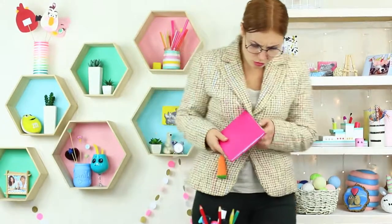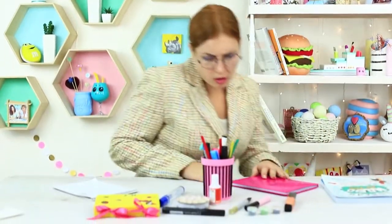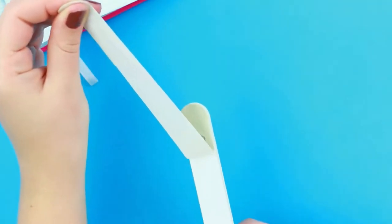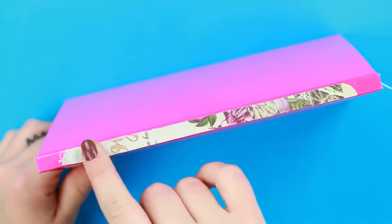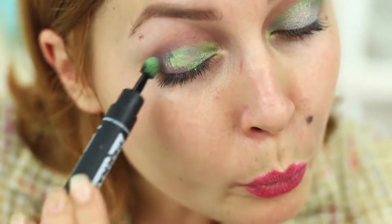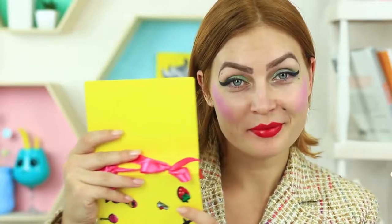Miss Smith also knows a few beauty hacks. She sneaks a nail file into the teacher's room. Peel the filing coat off the file, cut off the excess to fit the spine of a notebook, and attach it to the spine. Miss Smith finds our makeup — what a gift! She does her makeup to be the most beautiful tonight. The awesome green eyeshadow suits her fine. Get ready PE teacher — the vamp is on her way!